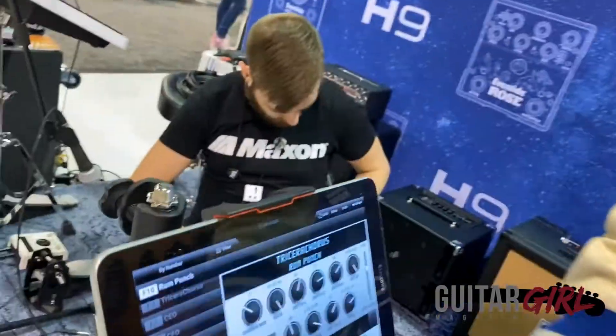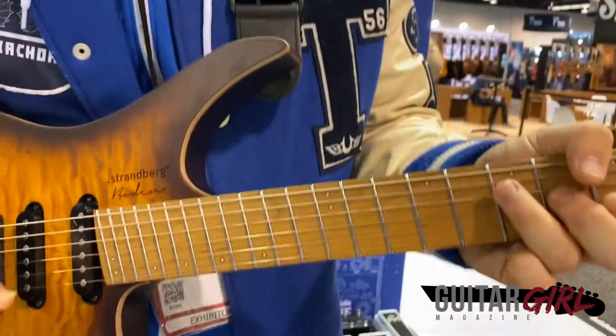This next one is utilizing the delay — I've got the delay cranked up and you can get a nice reggae dub type sound with it.